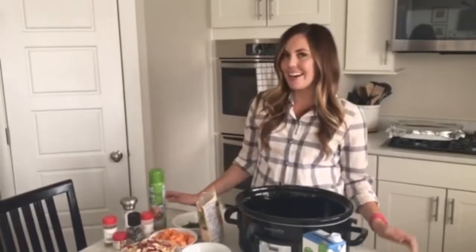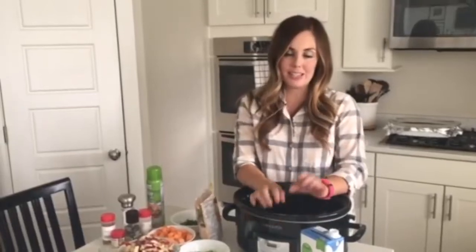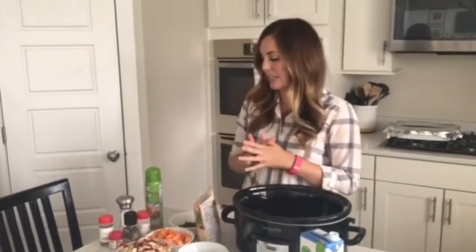Hey guys! Today I am making a loaded vegetable soup. I'm going to make this in my crock pot, but you can totally make it on your stove top — just cook it until all the vegetables are soft. I'm going to show you how to make this without any meat if you just want to load up on vegetables, but you could totally throw in some chicken breasts or ground turkey to give you some added protein, especially if you want to make this a heartier soup when serving it as a main dish.